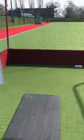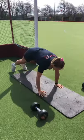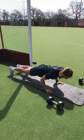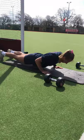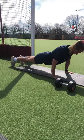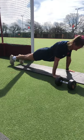Our first exercise is the hand release press-up. Starting in a high plank position, lowering yourself down nice and slow, releasing those hands, and then powering back up into that top position. Hips touch the floor, release the hands, then power back up. That is exercise number one.